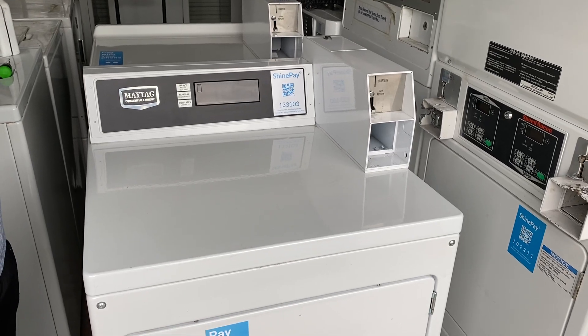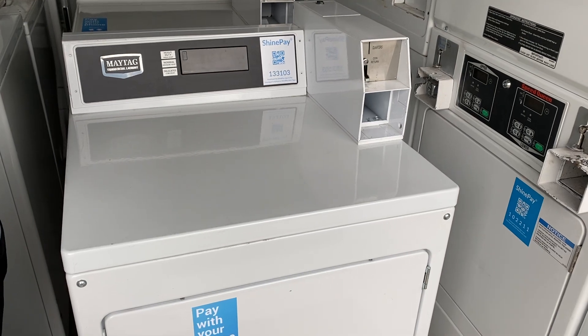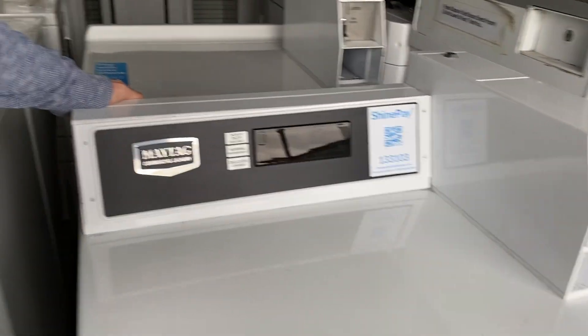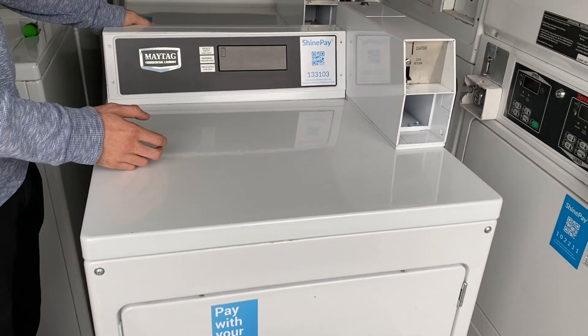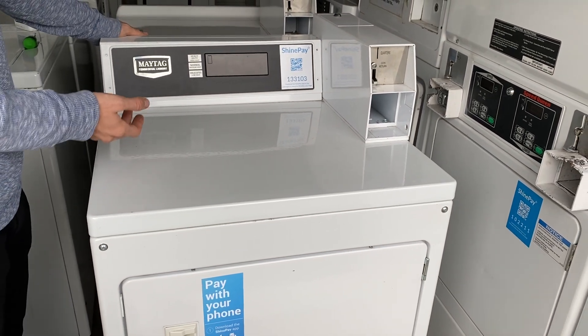We're going to install a ShinePay MT-CD1-5 Laundry Spark on this Maytag dryer. This install video will apply to dryers or washers that have a similar control style as this one does.